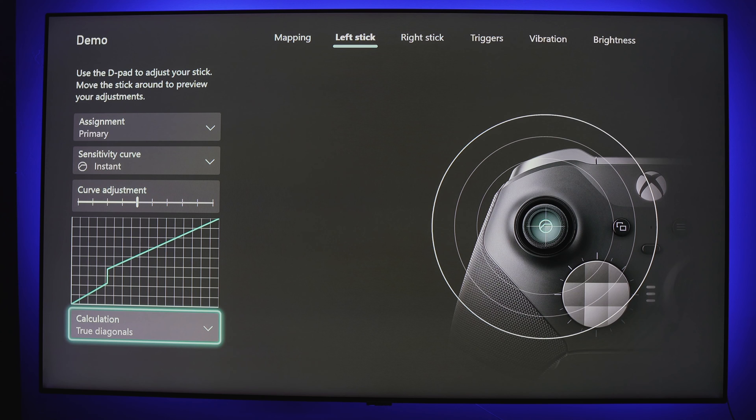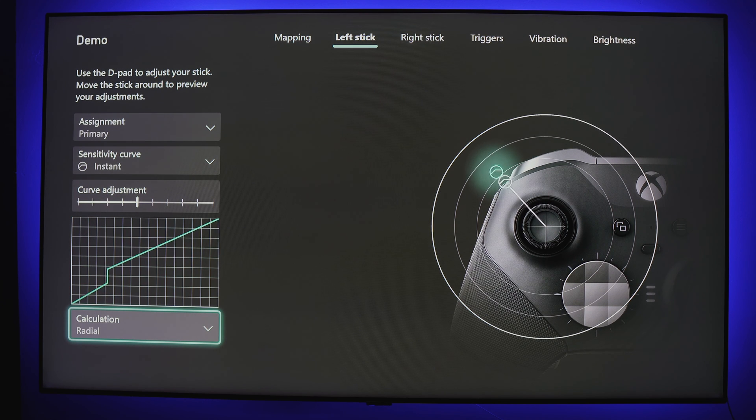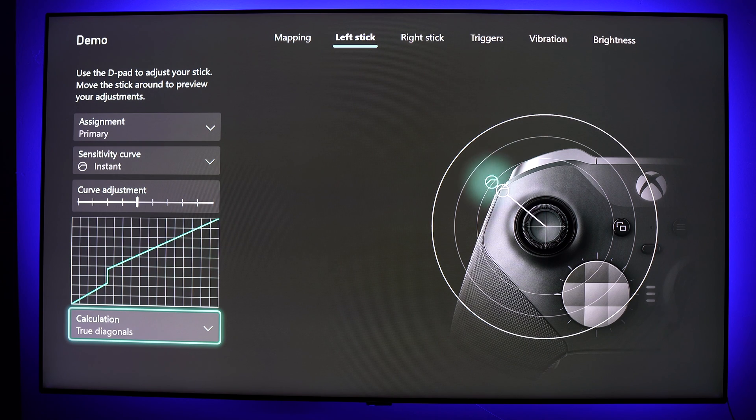The True Diagonal calculation looks at the true 90-degree diagonal based on the x and y axes — similar to Axis Dependent, but functions closer to Radio as the actuation distance remains equal in all directions. The main difference I prefer: when compared to Radio, True Diagonals gives you a defined up, down, left, or right, while allowing smooth and equal diagonals. With Radio, it can sometimes be difficult to move my stick truly up, down, left, or right. True Diagonals helps me better achieve true directional movement as it subtly snaps into the groove of the axes once I'm near it.